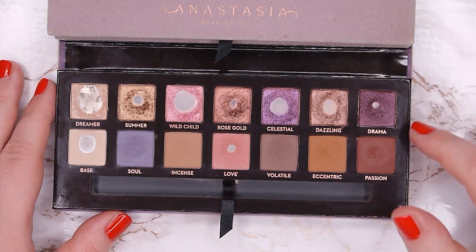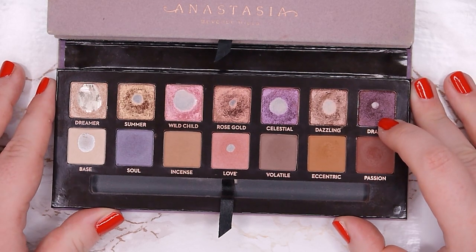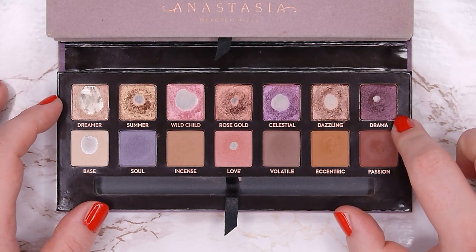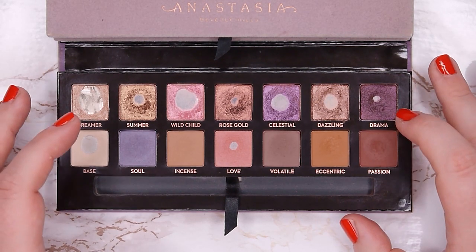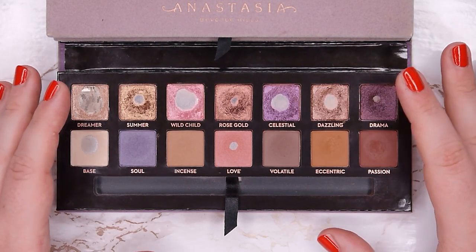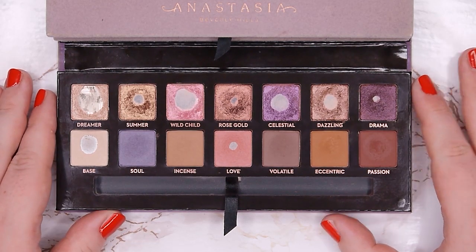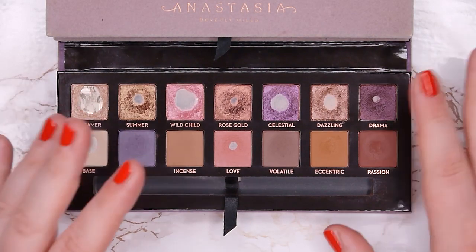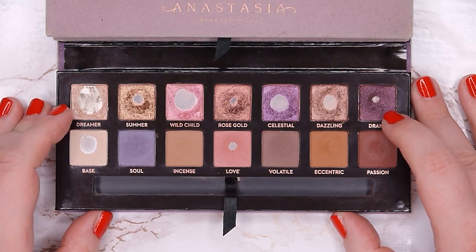The most surprising one was Drama — I really wasn't sure I'd hit pan in it so fast. I used it as an eyeliner quite a lot by taking an angled eyeliner brush, wetting it with setting spray, and then picking up this eyeshadow so it becomes like a cream eyeshadow. It's a beautiful very black and plummy purple shade, and it gets a bit darker when wet — perfect for an eyeliner. That's how I can use up a lot of product, which helps with darker shades like this.